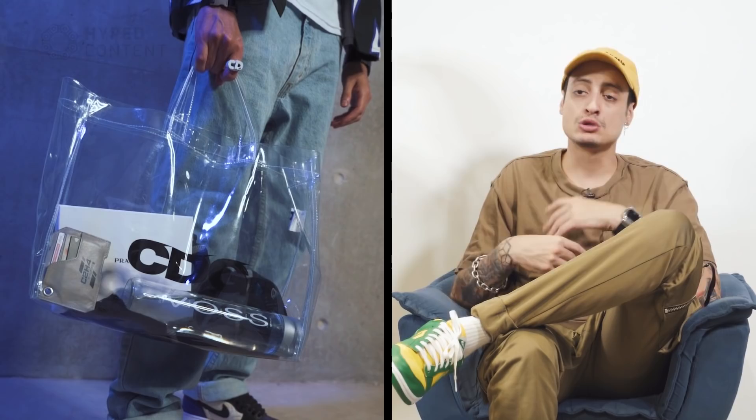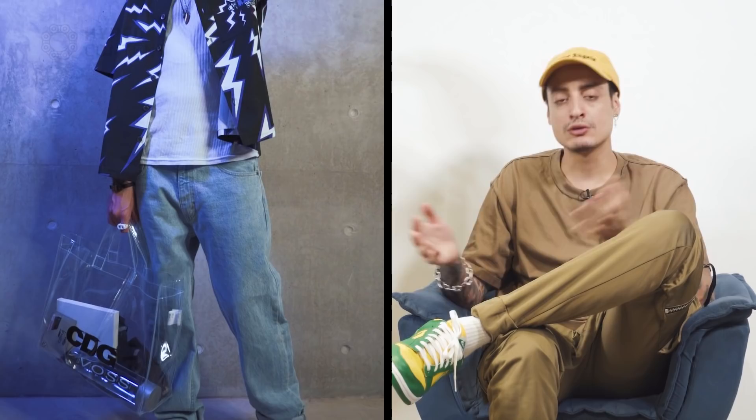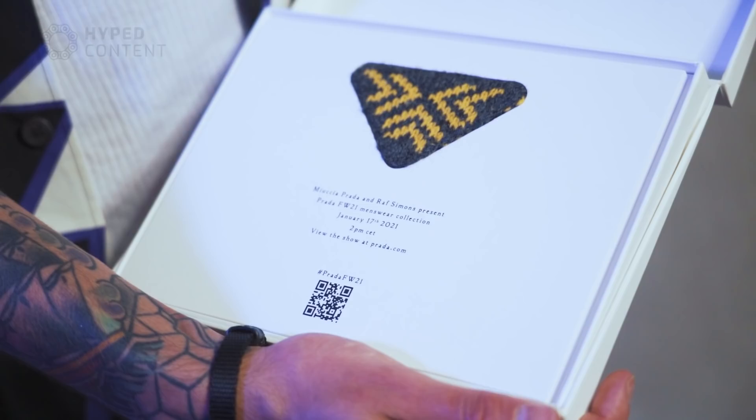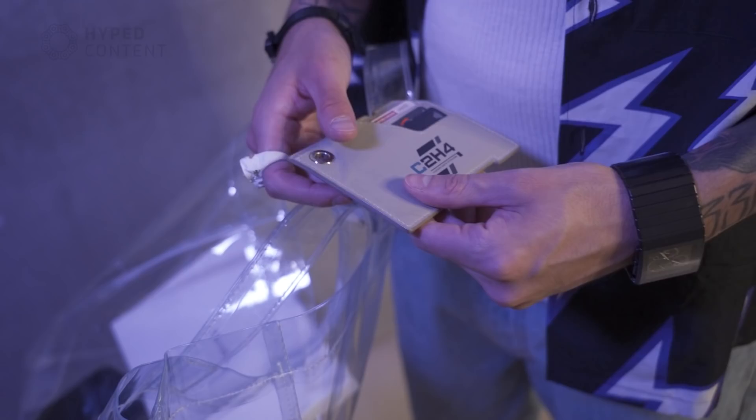I had to put things in the bag — when you use a transparent bag it's not just about filling it. I wanted good harmony and for the contents to relate to what I was wearing. I put in the invite I received from Prada to watch the show, with the co-direction of Raf Simons and Miuccia Prada, this year 2021. I also put in this bottle of Voss just as a graphic element, which I thought was one of the coolest things in the bag. And my card holder from C2H4, because wherever we go we need money — nothing in life is free.